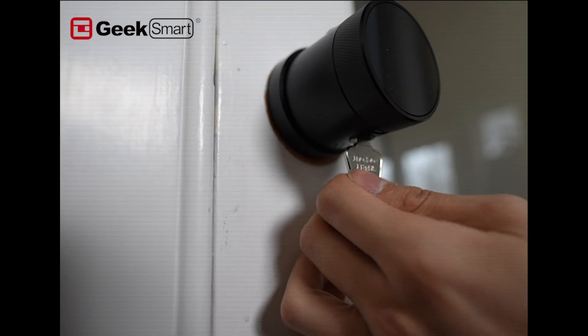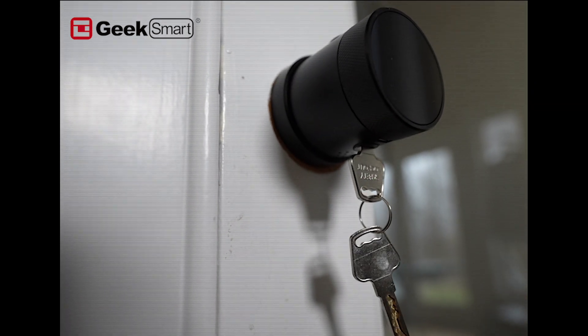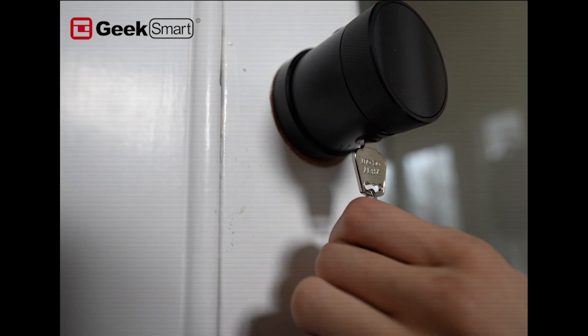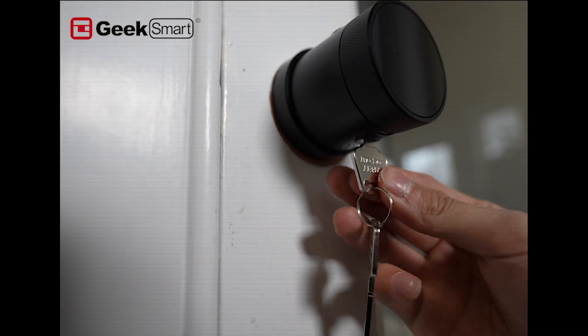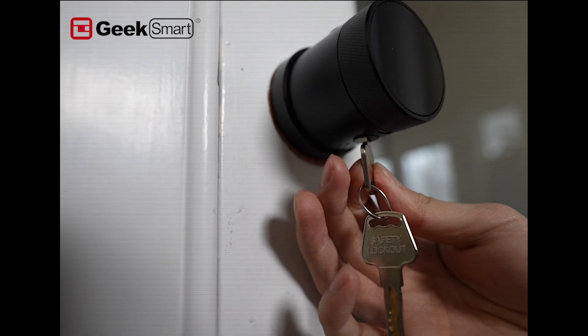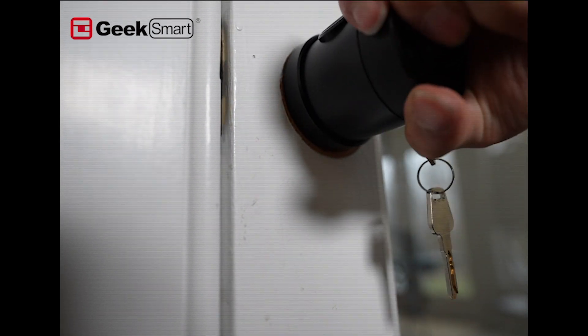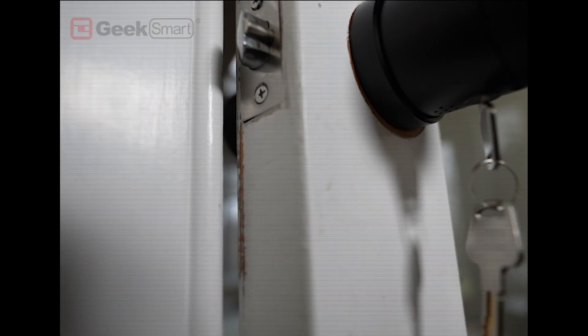If you insert your key but don't do anything and then rotate the handle, you cannot open the door. What you have to do is rotate your key a little bit to the right to make that slight movement, and then twist your door handle to open it.